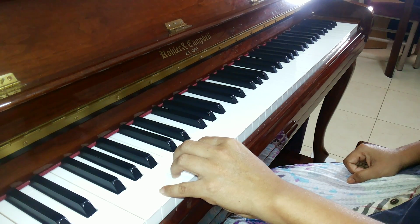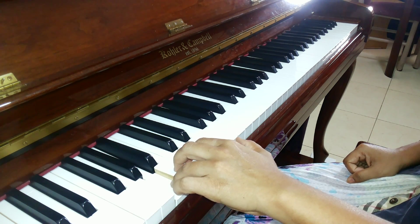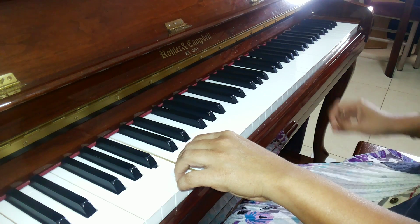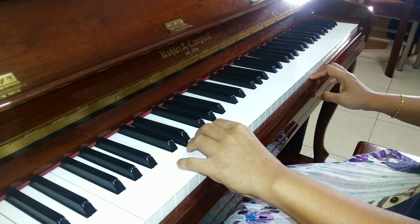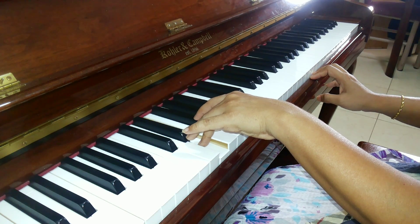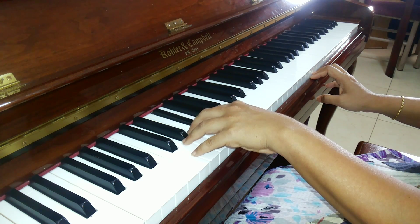5th finger for G. 4th finger for A. 3rd finger for B. 2nd finger for C. 1st finger for D. 3rd finger for E. 2nd finger for F sharp. And G, 1st finger.